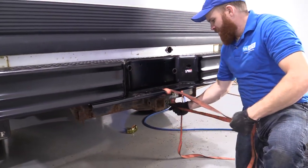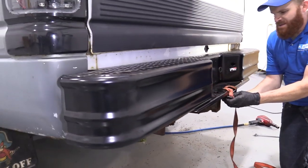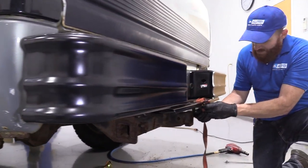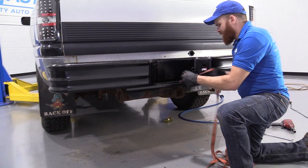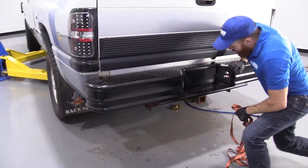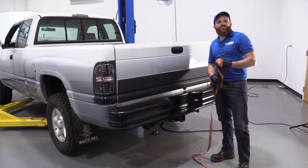We got the bumper as level as we wanted it. There was quite a bit of adjustments that needed to be made — a little bit here, a little bit there, tighten it, loosen it back and forth and so on. It just takes a little bit of time, a little bit of patience, and a helper is always nice. But as you can tell, it looks pretty level, so now what we have to do is go ahead and wire in some plate lights. It's going to be pretty easy — let's do it.